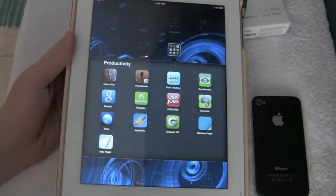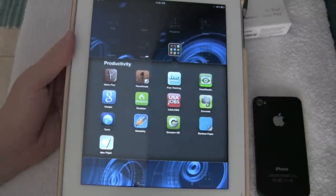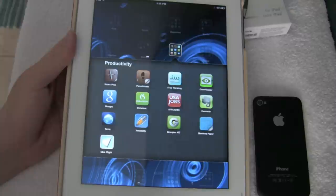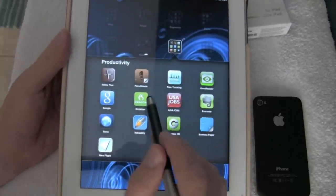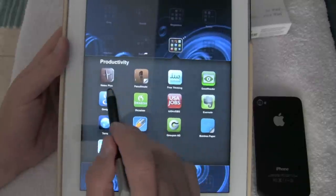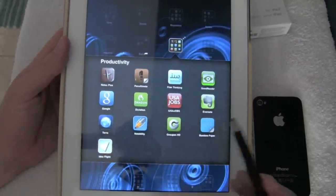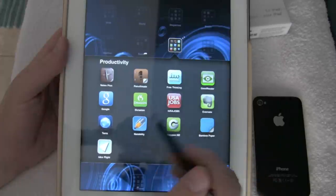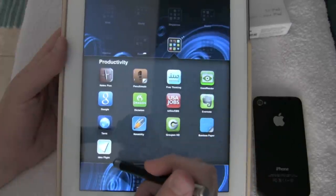I'm sure a lot of you who've bought a stylus are buying it for note-taking applications. I have several different note-taking apps purchased over the last couple of months: Notes Plus, Penultimate, Bamboo Paper which is Wacom's free version, Notability, and a couple of idea-type sketch apps — Free Thinking and Idea Flight.